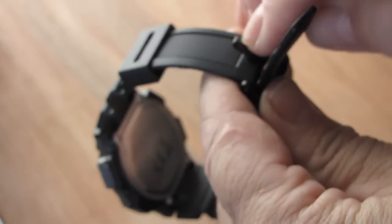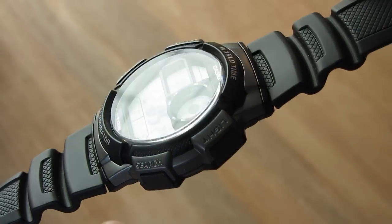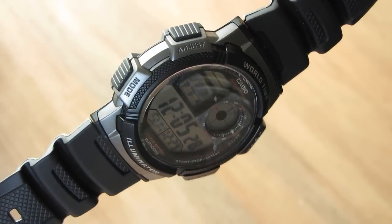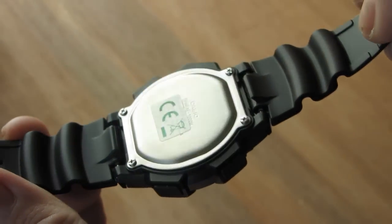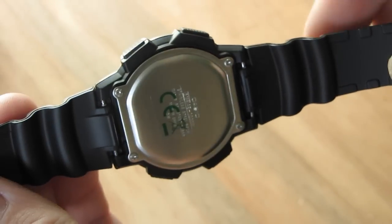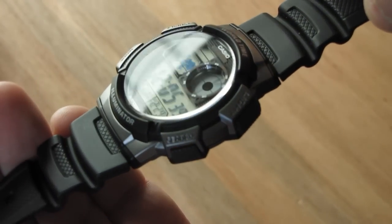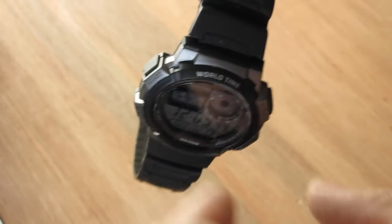It's got a strong plastic build, good profile - look at it. There we are, let's do a spin round. It's got four buttons. There you are, that's nice.